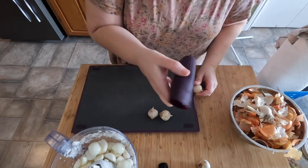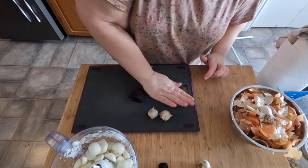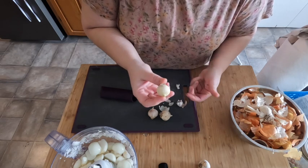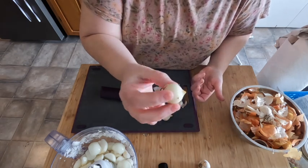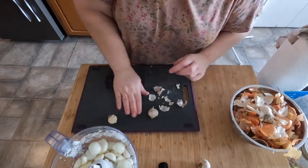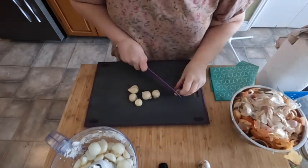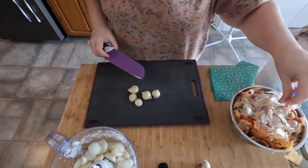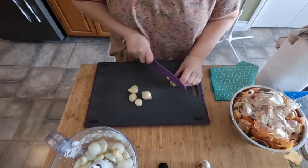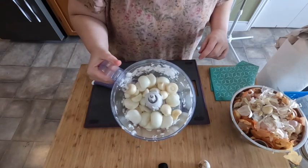If you don't have one of these garlic peelers, oh my gosh, they're fabulous — it quite literally takes everything off. These are the singles, the ones that really didn't develop. We're just going to trim the bottoms off all of these and pop them right in the food processor with the last of our onions. One job done!